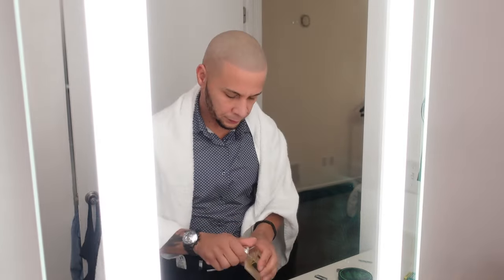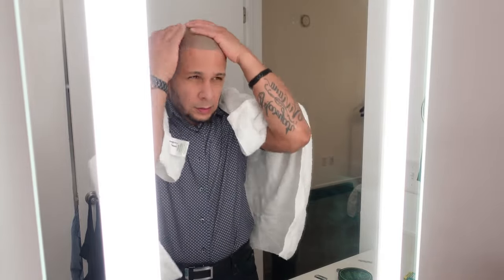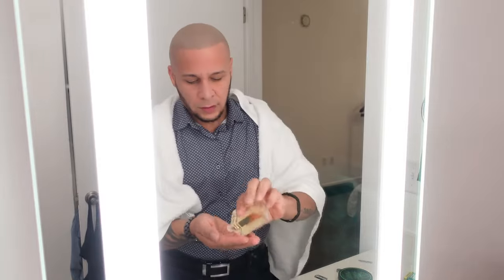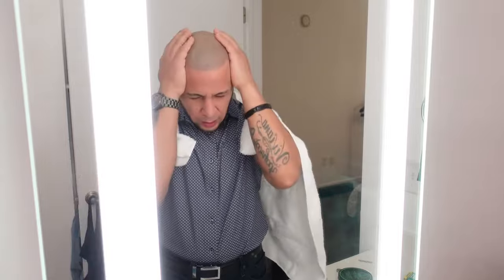I'm going to put plenty on — this is my first time. It feels refreshing — a little bit of alcohol. It feels really refreshing guys.